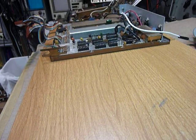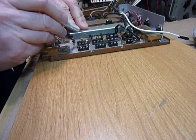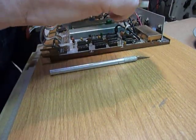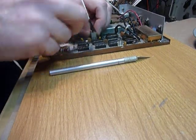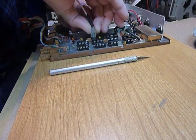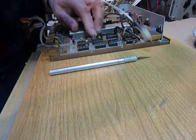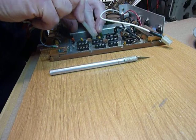I also get in here and scrape the other connectors if needed. One thing you can do with those connectors is plug them in and out about six times because they will wipe themselves clean. Then apply a tiny bit of silicone grease to those connectors as well.